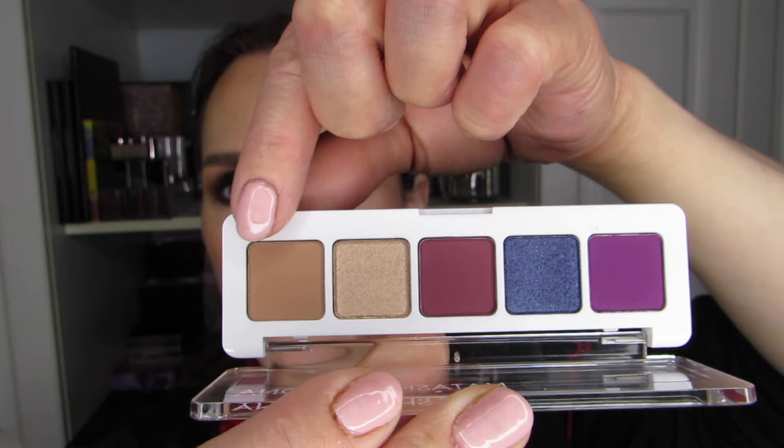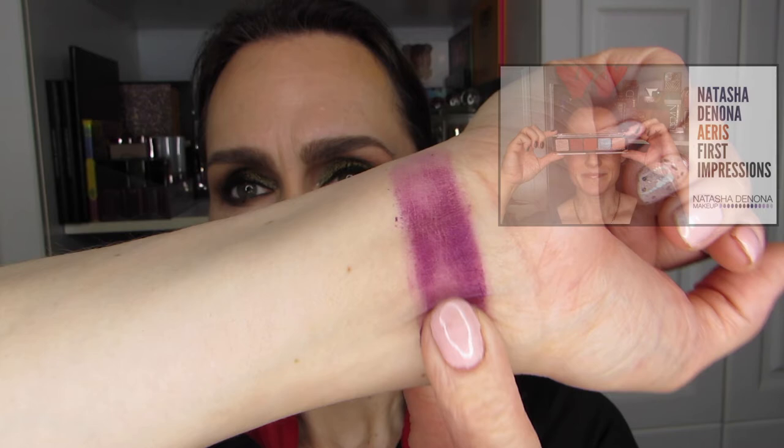That's a bit more about me than you may have wanted to know. But let me swatch this — I'm going to do three here and then the last two, using my primary three fingers. I do like the Natasha Denona formula, but the big draw for me on the Lila palette is that it is a mini. I only have full-size pans of hers from two holiday collections, the Cranberry palette and the Aries palette, and I really wanted to try a standard formula option.